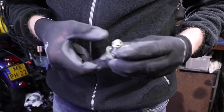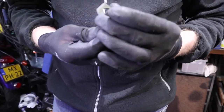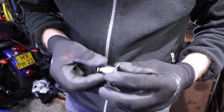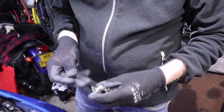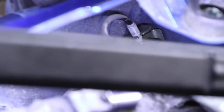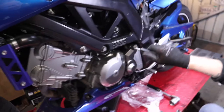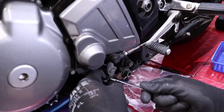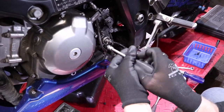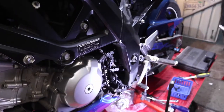That's holding the lock assembly, and normally you can remove it like this — it's always a pain to get it. We figured out there's a lock plate on there and that's why we can't get it loose, so let's loosen up the lock plate and then we can move it.